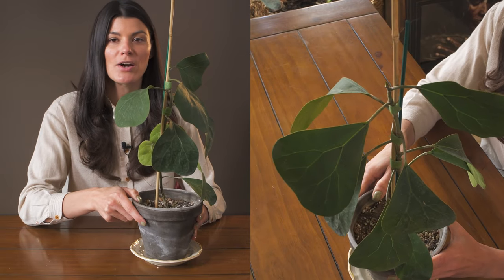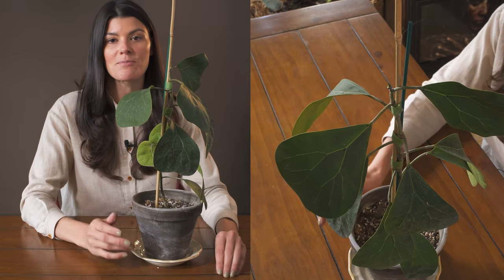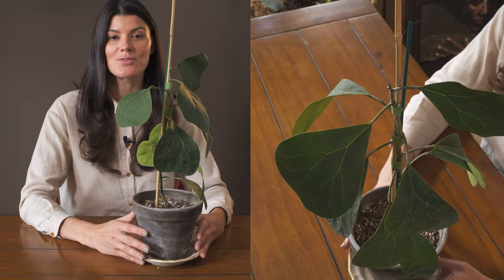You can totally find ficus deltoidea in the houseplant market. They usually have ones with smaller triangular leaves, and sometimes there are variegated ones as well.